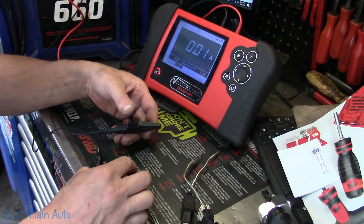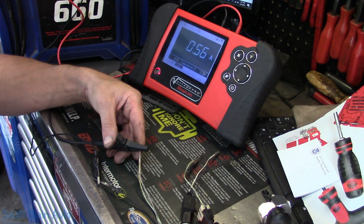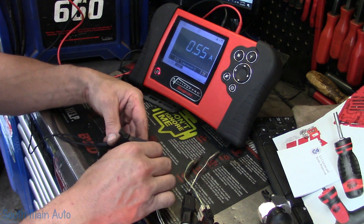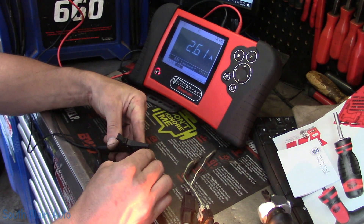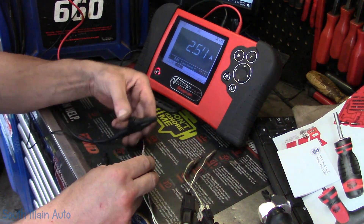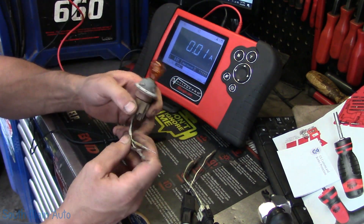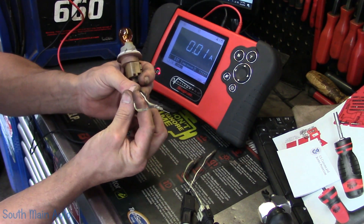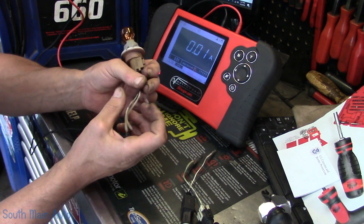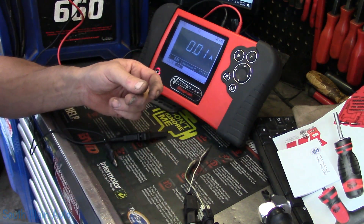Unhook it — it should go back to zero. Then we'll go with the other filament. We can see about 0.56 amps. With their powers combined: 2.6 amps. So what you can do at this point is just label this test light what it is. I usually just take a little piece of tape, wrap it around the wire — 2 amps, half an amp. The ground on these is black, so we know that.